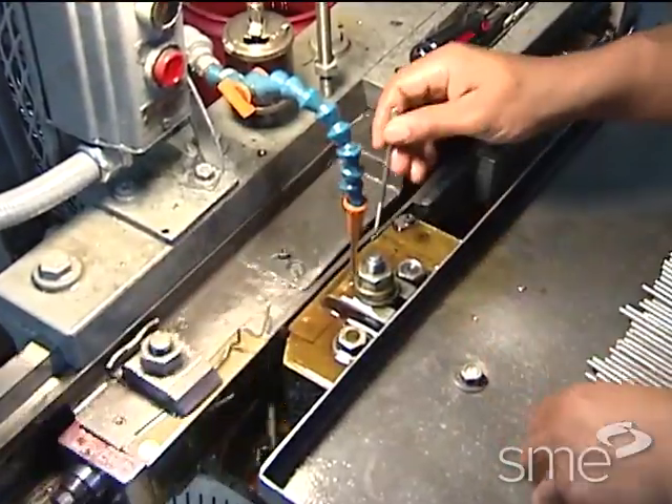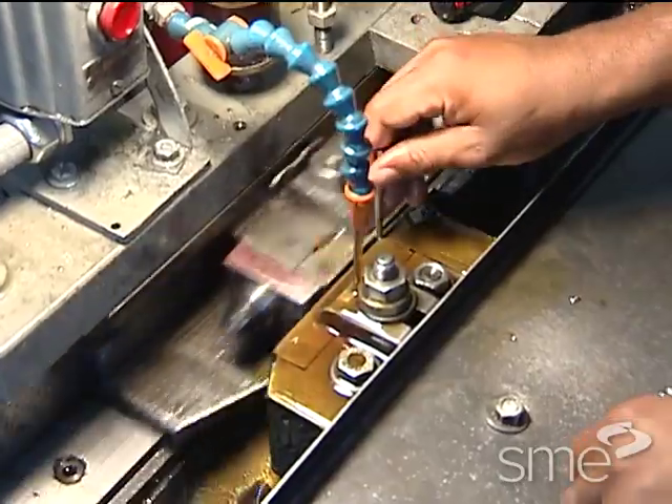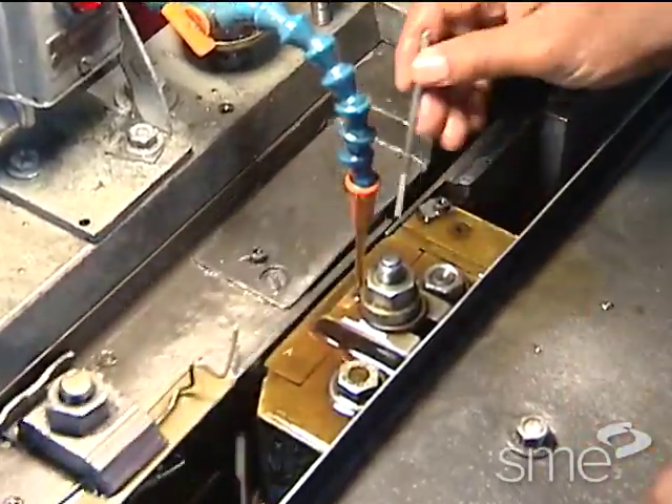Thread rolling produces a stronger thread than thread cutting processes because the metal is cold worked as it is displaced or rearranged.